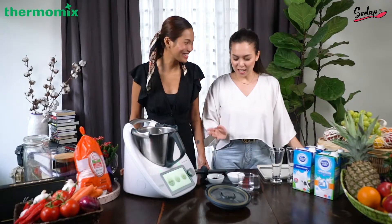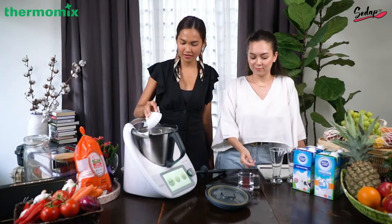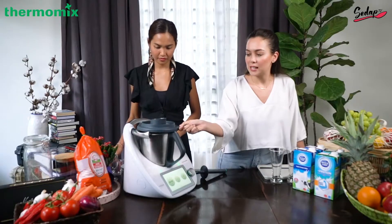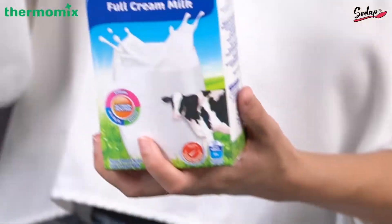Chef Liana, please add the instant coffee and the white sugar — all of it. We place that and we only need one minute, the speed is at four. So let's do the milk.